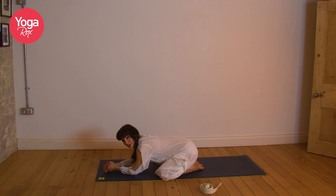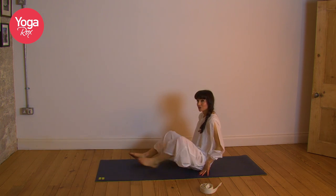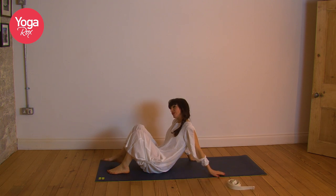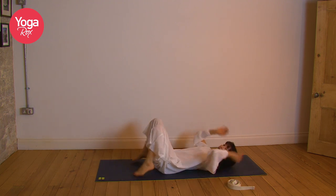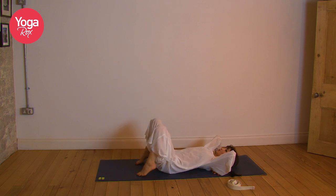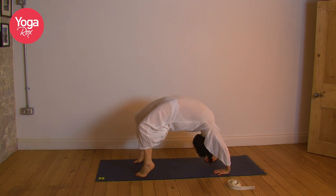Coming all the way up, inhale. Spread the knees mat distance apart, walk the hands forward — wide-leg child's pose. Breathe, let it go. Inhale, exhale. It's entirely up to you — you can come back into half camel or full camel, or come into Urdhva Dhanurasana, wheel pose. Just do whatever feels good for you today. If you're coming into your wheel, place the fingertips underneath the shoulders, squeeze the elbows together. Inhale, lift the hips and pop up. Breathe.